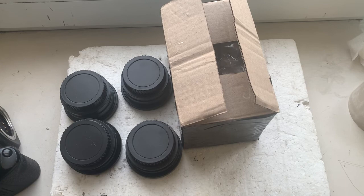Now I'll package your adapters and send them to you today. Thank you for your order and your attention.